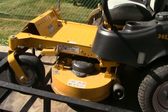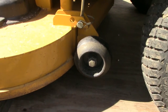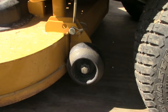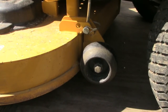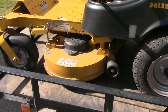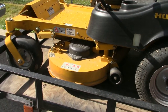I'm kind of regretting that now. Another drawback is there's only one anti-scalp wheel — terrible design, Hustler. It needs at least another anti-scalp wheel on the other side and probably one on the front. You can easily scalp a yard with this thing when turning, unless it's completely flat ground. If I had anything to add to the deck, it would be at least two more anti-scalp wheels.